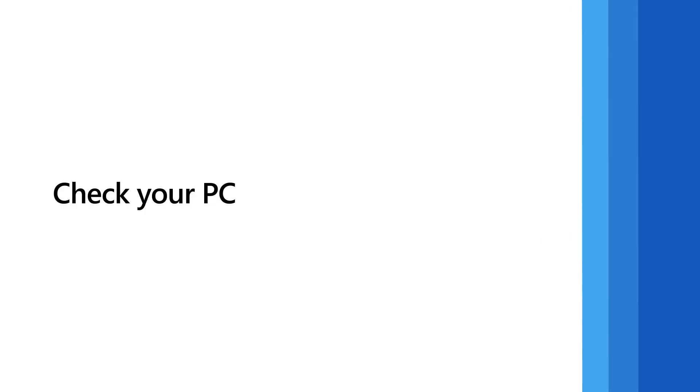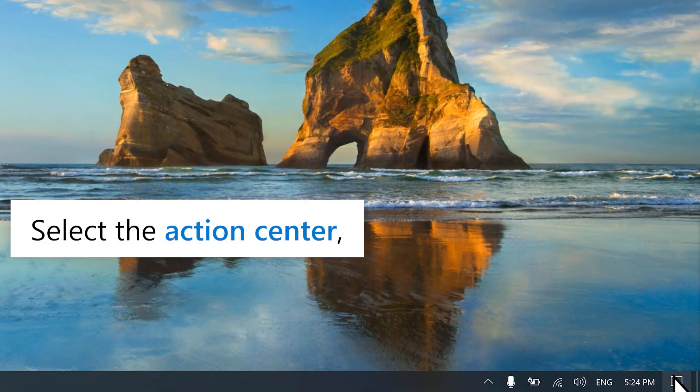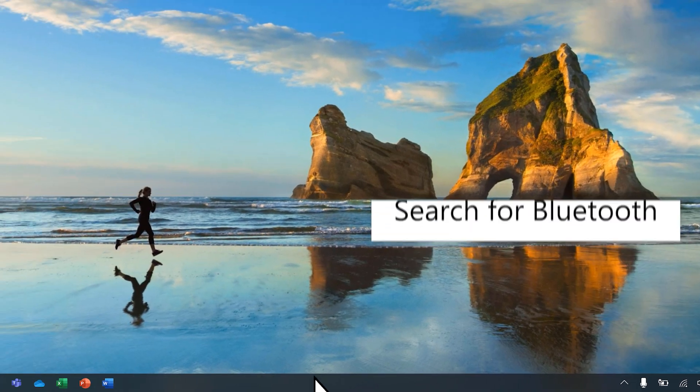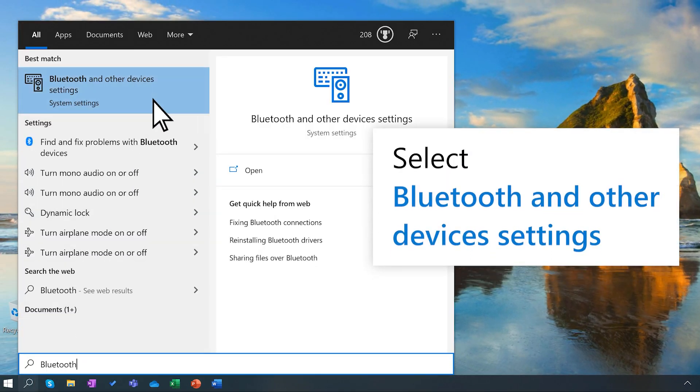If you've checked to make sure your Bluetooth device is turned on and your PC has Bluetooth turned on, but they're still not connecting, here are a few more things to check. Select the action center and make sure airplane mode is off. Next, search for Bluetooth, then select Bluetooth and other devices settings.